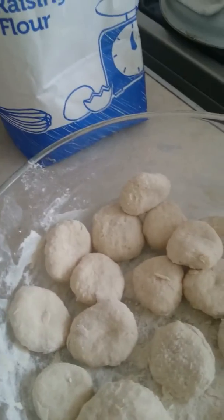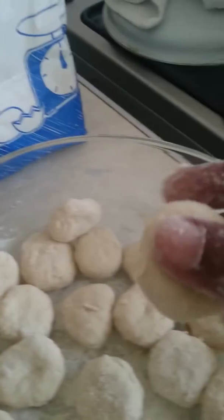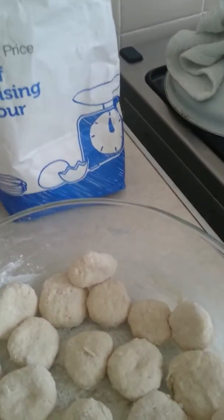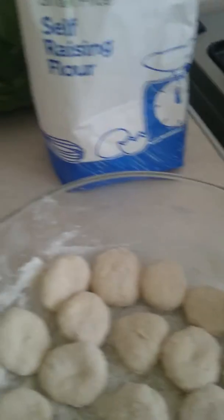I've made some dumplings. You make what size you like. Normally I make them three times bigger than this, but today I felt like little ones, so I've made little ones.